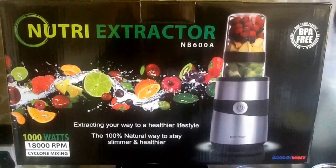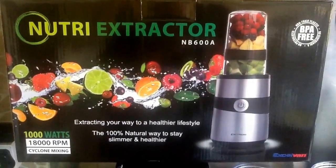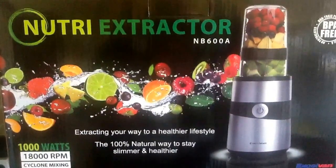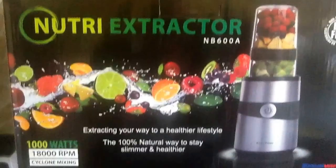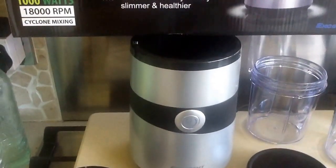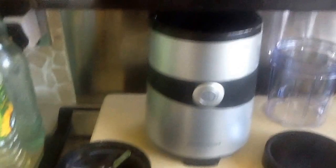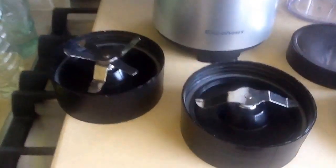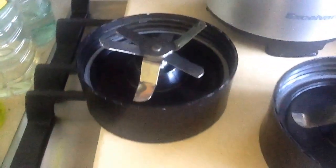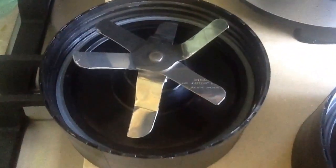The XL Van Nutri-Extractor. As you can see, this is the box showing you what you're looking for. It comes with the power base and two different blade attachments — one with two blades and one with six blades.